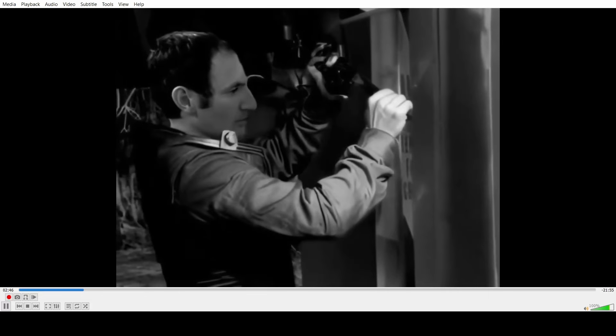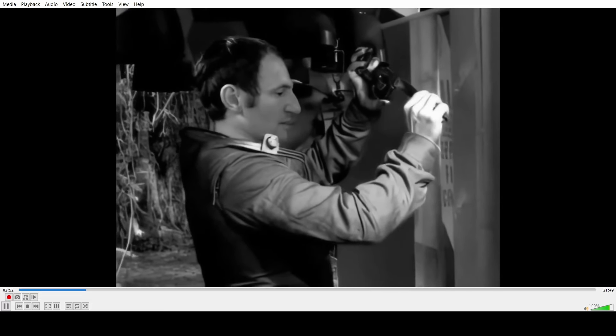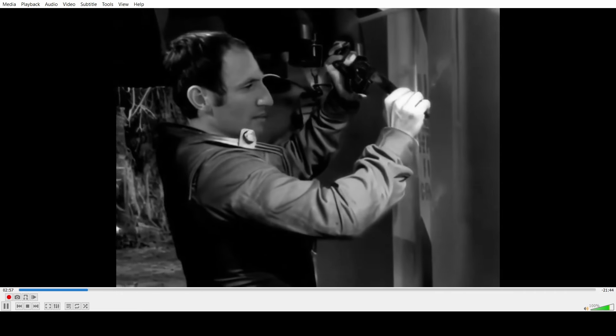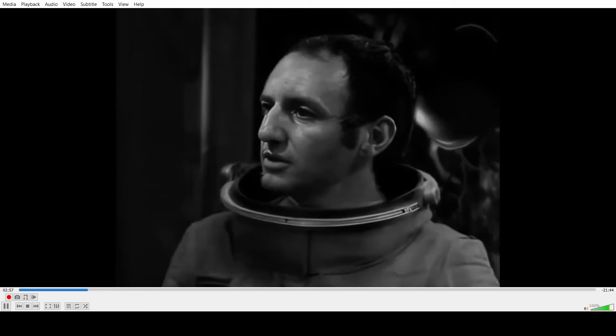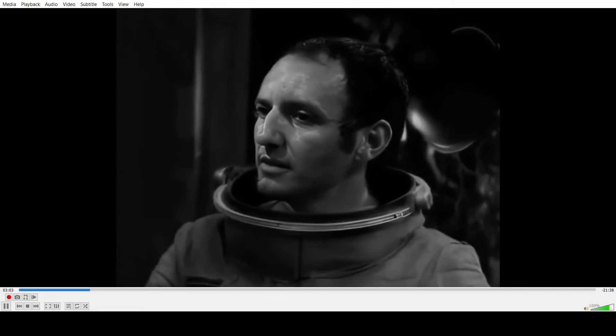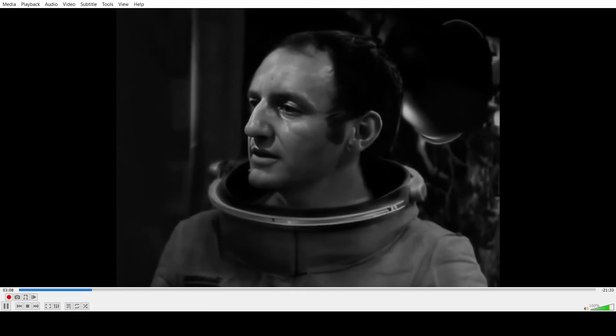The suits aren't even correct. I think these are either taken from The Tenth Planet, Galaxy 4, or maybe Centaurin suits from the Third Doctor era — they just pasted them in because they didn't know what the suits look like for this.